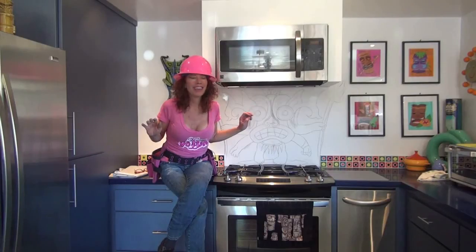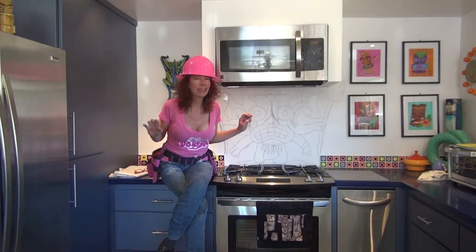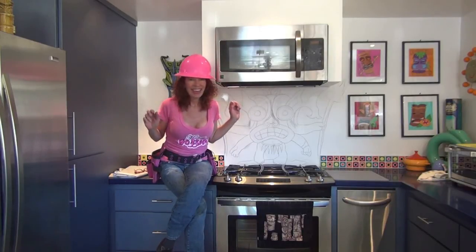Here we are. It's time for a side job. Before I get started on the rest of my house, I'm going to be here at someone else's house. What we're going to be creating is a tile mural. This man likes this tiki man, so that's what we're going to be doing above the stove here - a tiki tile mural.